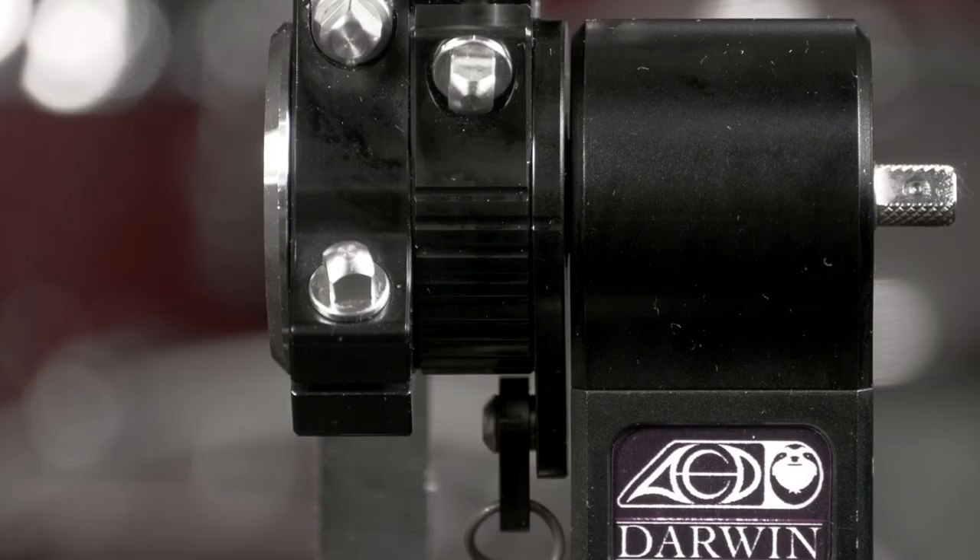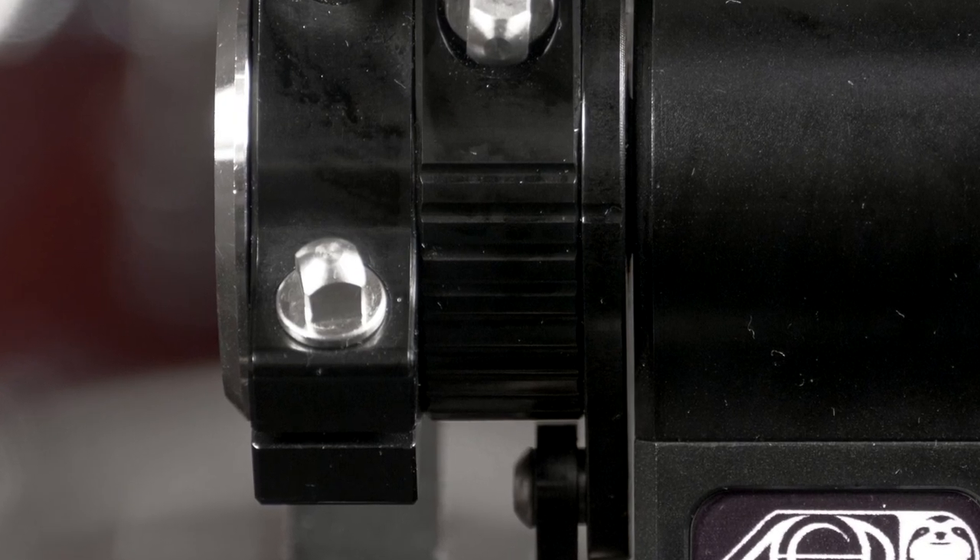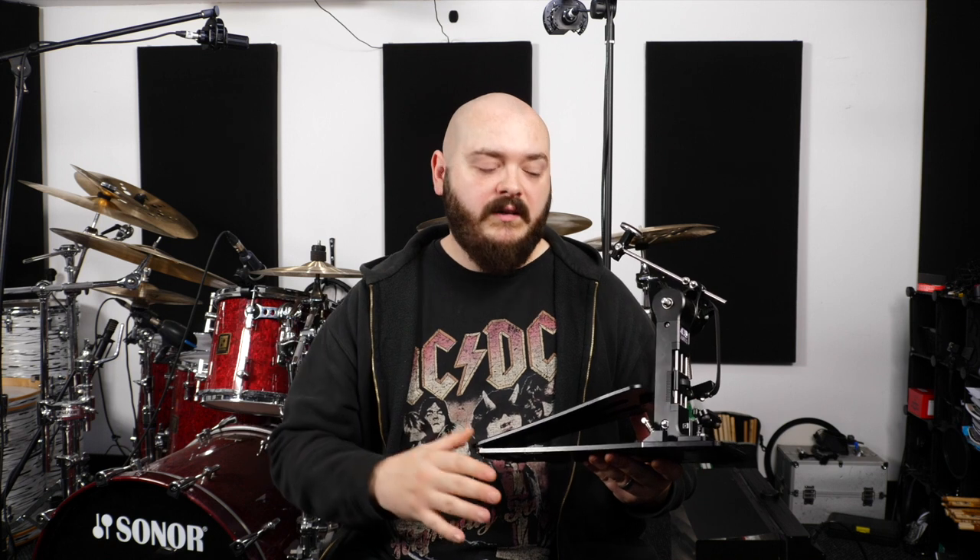With all of these adjustments that we're going to do, there are actually markings notched into the aluminium. So it's really easy to gauge what adjustments you've made, see the differences visually, and also replicate them if you're going from two single pedals to a double pedal and want to get the settings the same on both sides.